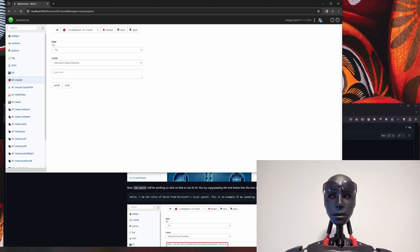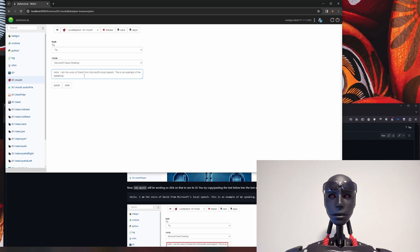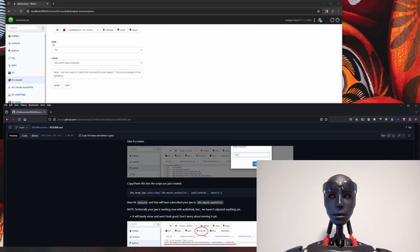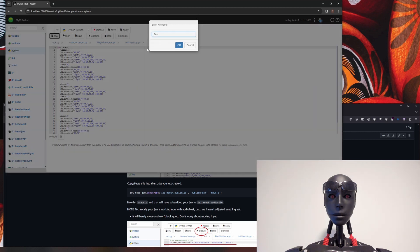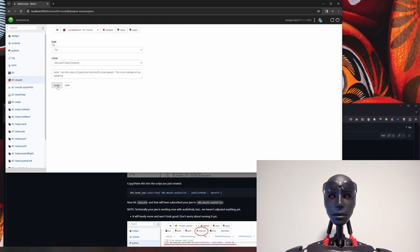You'll see that is Microsoft David desktop voice. Because of the GitHub page I've put a lot of copy-and-paste stuff so you can more or less just copy everything from there and paste it into My Robot Lab to make life easy. So I'm going to copy and paste the example, play it, then scroll down to the next code block, copy and paste it, come back, go up to the Python tab, click new, name it — 'test' works — and paste that in and hit execute. Now your jaw is actually subscribed to audio peak.